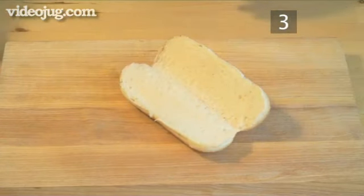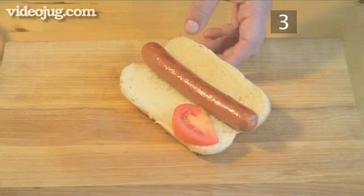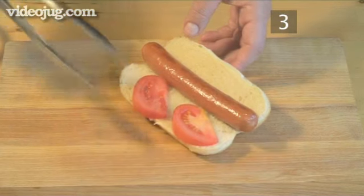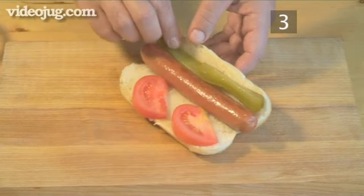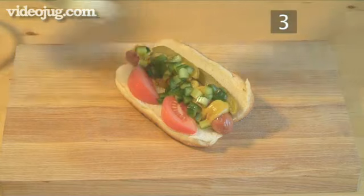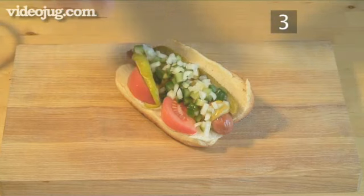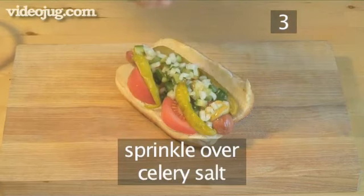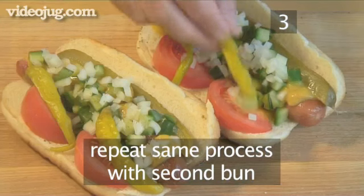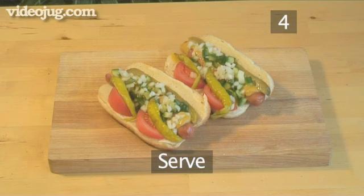Step 3. Make the hot dog. Fully open the bun and place the hot dog inside. Put half the sliced tomatoes on one side of the sausage and half the pickles on the other side. Now squirt mustard on top of the dog. Next, put half of the relish on top of the mustard. Then add the chopped onions and the peppers. And finally, top it all with the celery salt. Repeat exactly the same way with the second bun and the remaining ingredients.